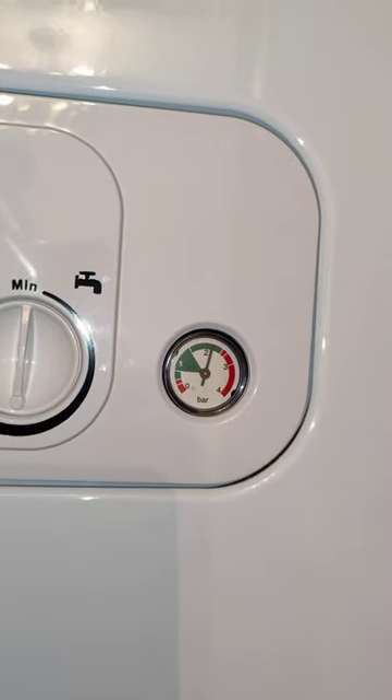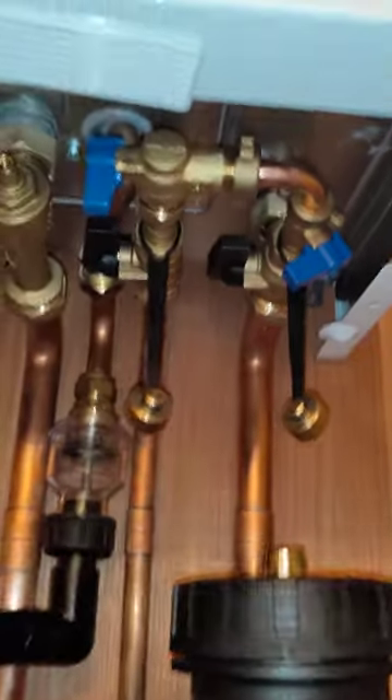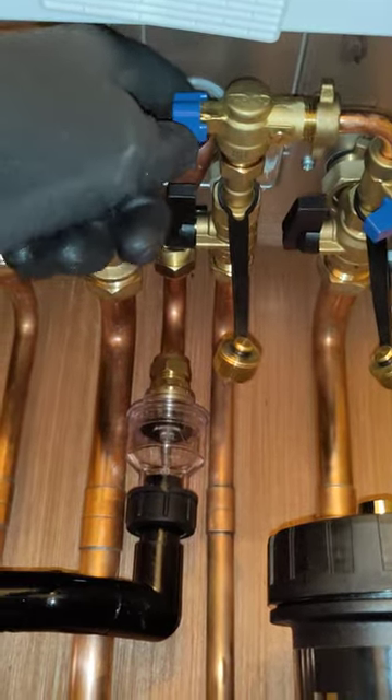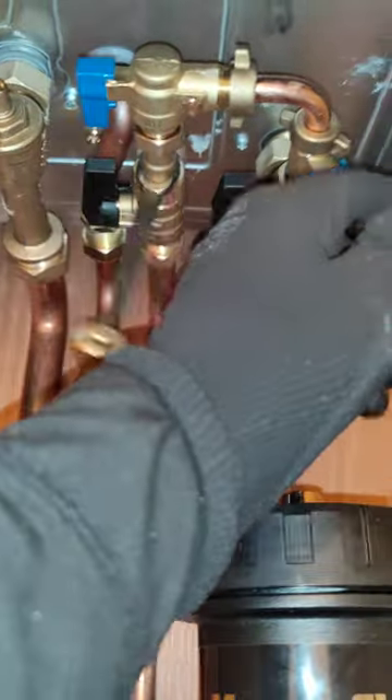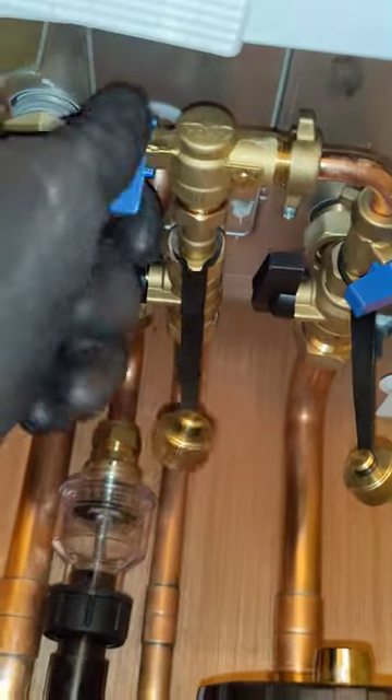The pressure gauge should be set between one and two. If we need to top up the pressure we find two valves underneath. We just turn the valves by pushing them away and the pressure will begin to rise — and don't forget to turn them back off.